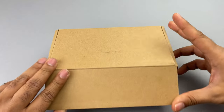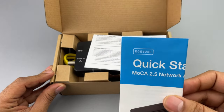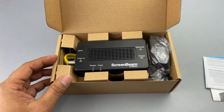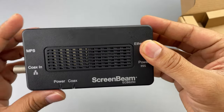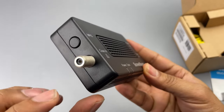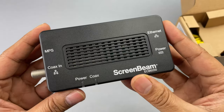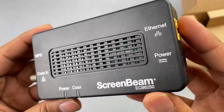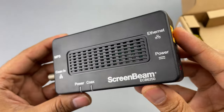Let's take a look at what comes inside one of these boxes. This is a MoCA 2.5 adapter, the 6250 model. Inside you have general paperwork and the ScreenBeam adapter itself, which has a very solid build quality. The ports include a coax input on the side, an MPS button which is an encryption button, and this 6250 model allows 1 gigabit per second.